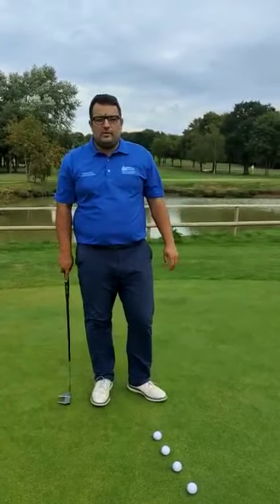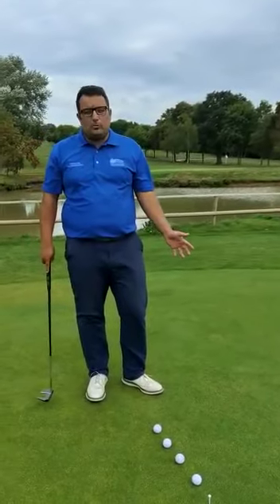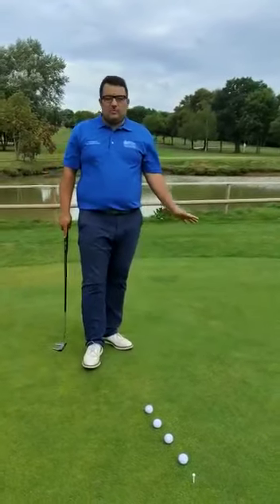Hi everyone, welcome to another episode of Birdies with Guaranty. Today we're on the putting green here at the Willow Kent, a place that not a lot of people spend enough time on. Today we're going to be looking at a little bit of pace putting.